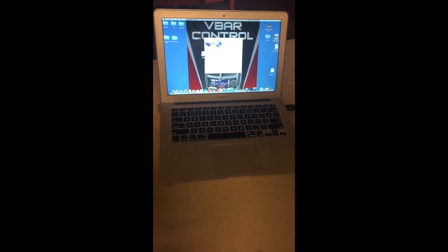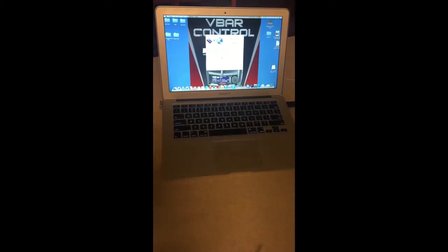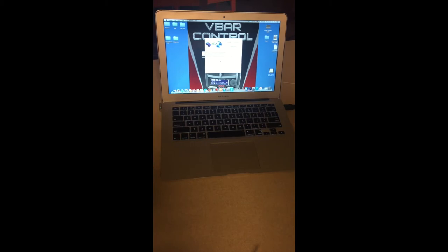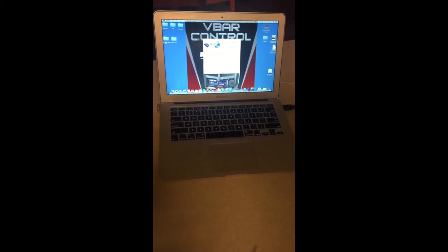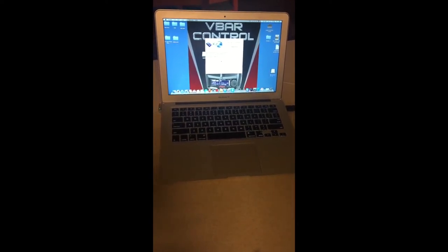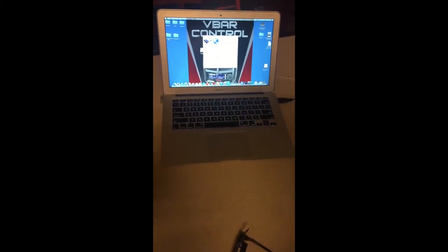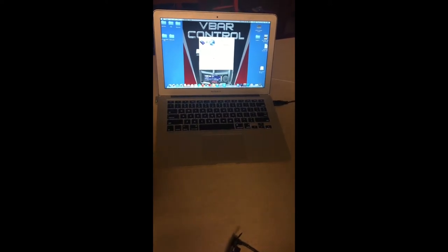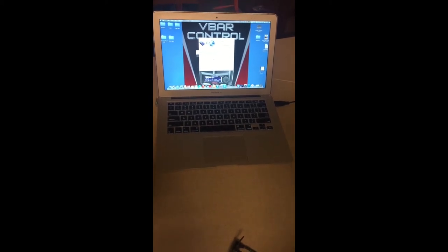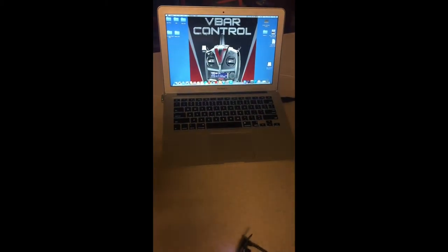On a PC, it works a little differently. Download the key file and drag it to the desktop — sometimes it'll appear in your downloader as just a shortcut, not the actual file. Then go to your C drive, Program Files x86, VBar Control, open that folder, and drag the key file in. It'll automatically install where it needs to go.